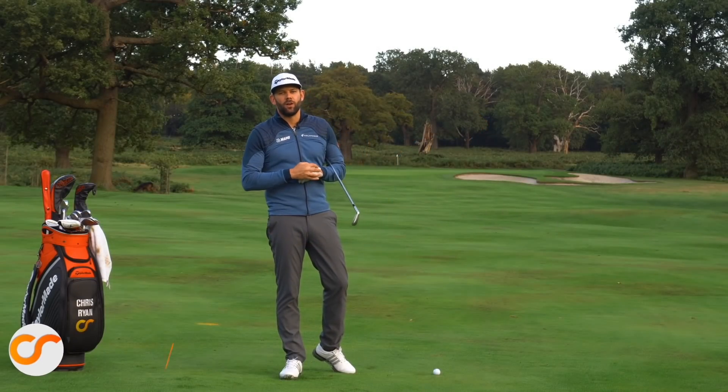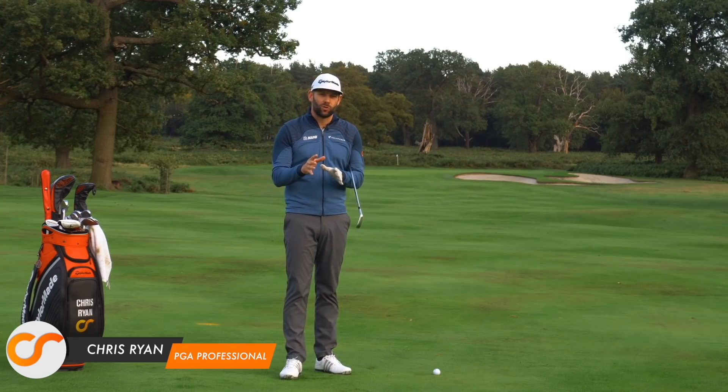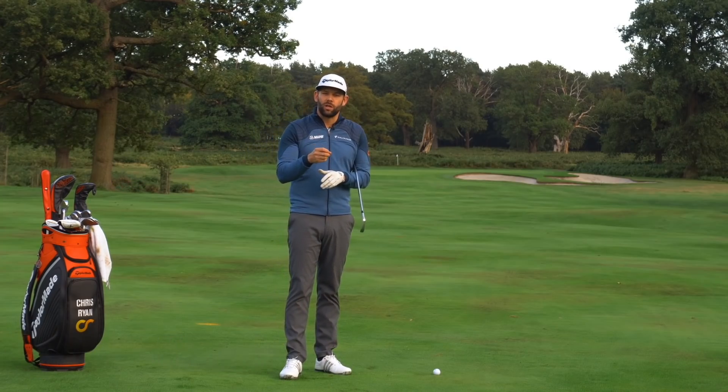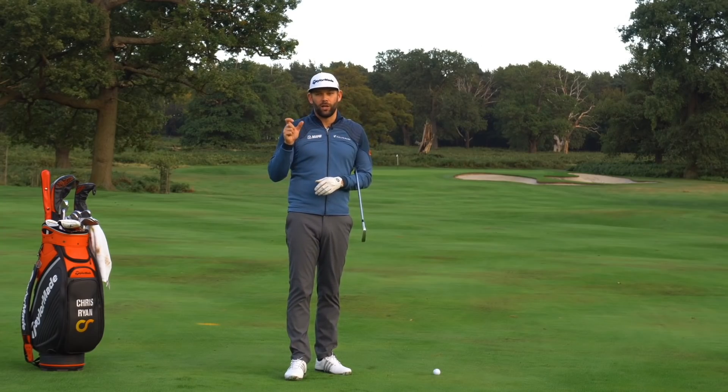I am here at the Forest of Arden out on the Arden course, talking about the delivery position in the downswing — how it's a little bit different to the backswing, and more importantly some checkpoints that you can use if you're videoing your golf swing during practice.